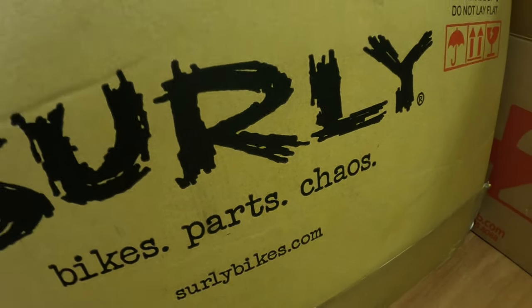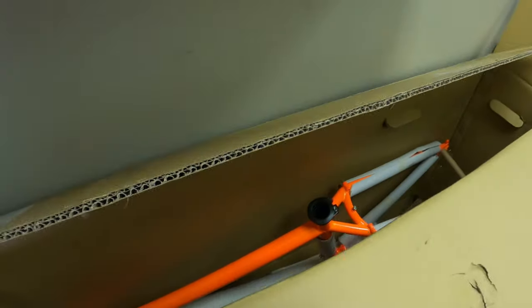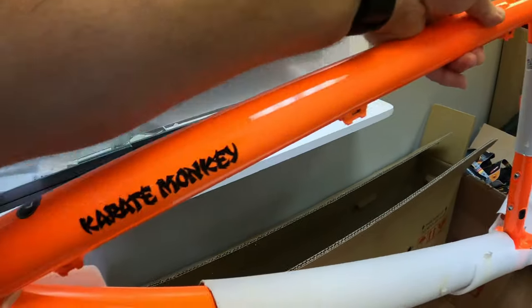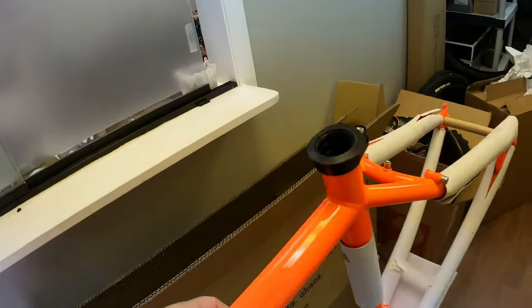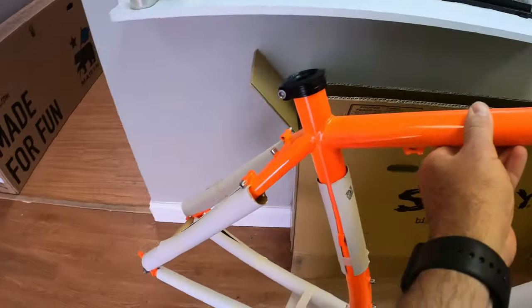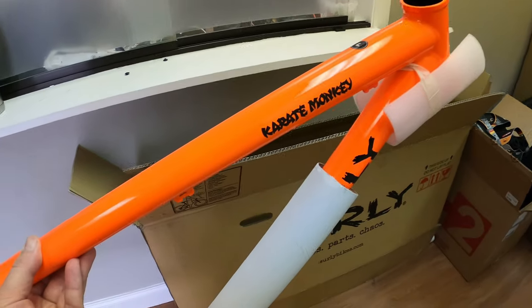Surly Bikes parts chaos — this build I'm actually excited about. This one's going to be fun. It's an orange Karate Monkey, pretty cool frame. We're going to turn it into a 29er. I think all the parts are coming in, so that video is coming soon — stay tuned.